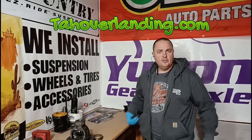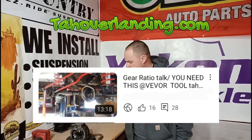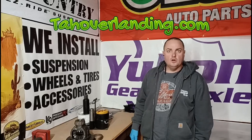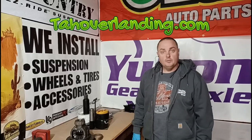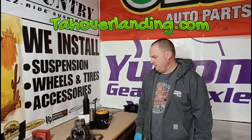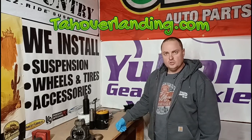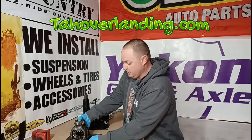I did a video a few days back about a cheaper version of this tool and said I don't know anything about it, but maybe if someone tries it, let me know. Someone commented and said they ordered one. I thought, if they don't know about the tool they probably don't know how to use it, so I'll do a quick demonstration of how to use this tool and why it's useful.